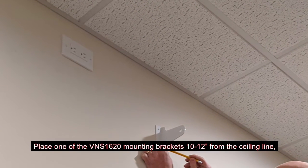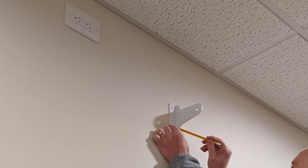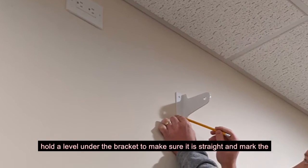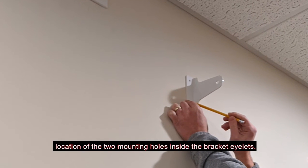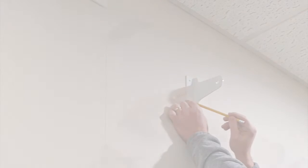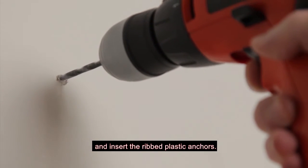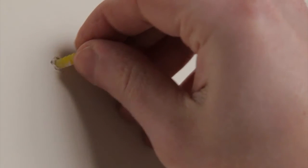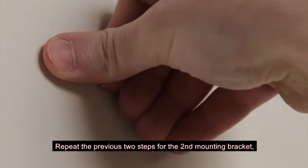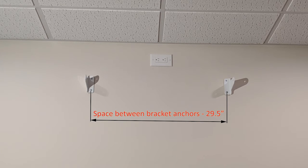Place one of the VNS 1620 mounting brackets 10 to 12 inches from the ceiling line. Hold a level under the bracket to make sure it is straight, and mark the location of the two mounting holes inside the bracket eyelets. Using the electric drill, drill the marked mounting holes and insert the ribbed plastic anchors. Repeat the previous two steps for the second mounting bracket, installed at the same height and 29.5 inches from the first bracket.